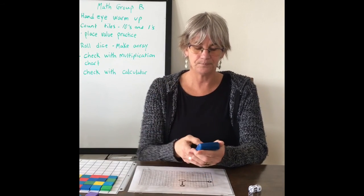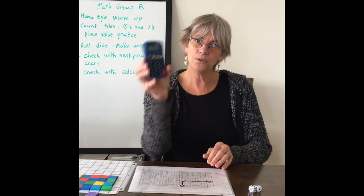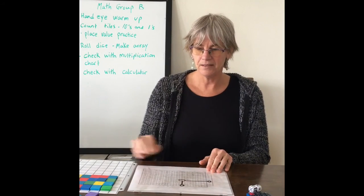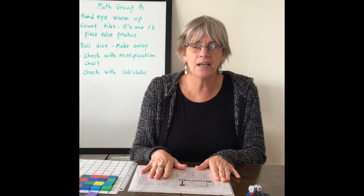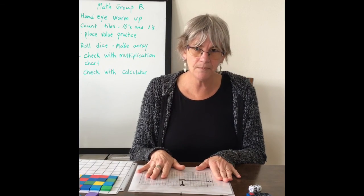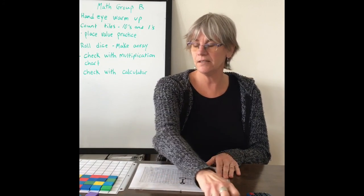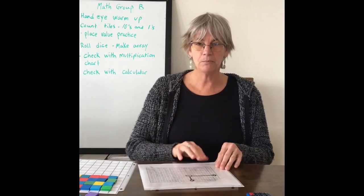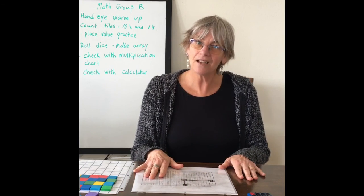So we have five times four equals 20. Now we're going to roll the dice again. I want you to do this four more times: roll your dice, make your array, check with your multiplication chart, and check with your calculator. Good luck.